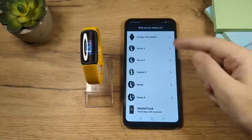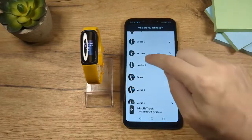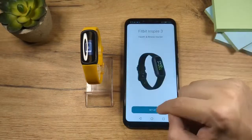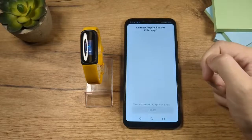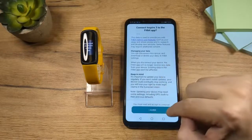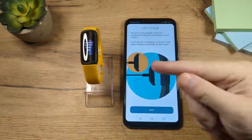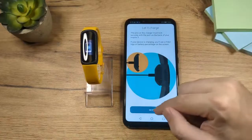Okay, so here we are on the pairing screen. Here you're going to find your device — here it is, Inspire 3. Tap on that and then tap on setup. Here you have to scroll down and tap I agree. It says you should charge your device before you set it up, but we already did that, so tap on next.